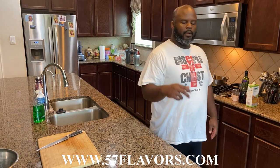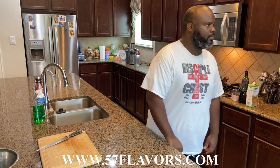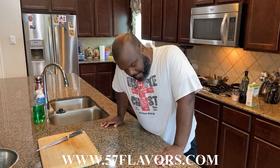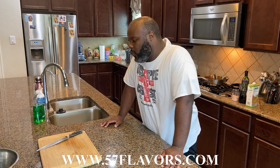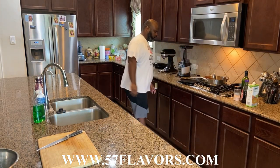Favorite fast food: growing up, it was a place called Taco Bueno — a Dallas-based company that was in Tulsa. They had this thing called the Mucho Nacho. That was everything. Now that I'm older, it would probably be pizza or nachos. If I don't want to do too much thinking about what I want to eat, especially plant-based, pizza or nachos is usually the go-to. I know I'm going to enjoy it and get super full every time.